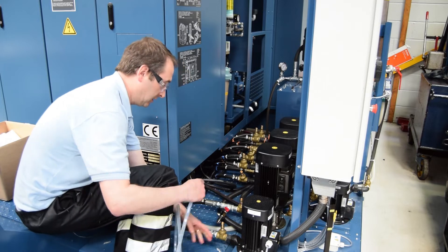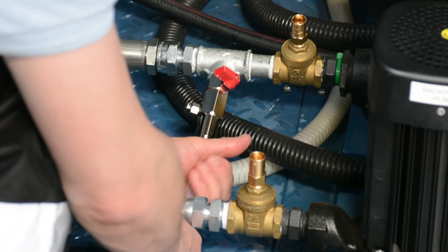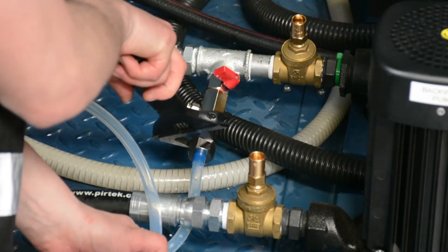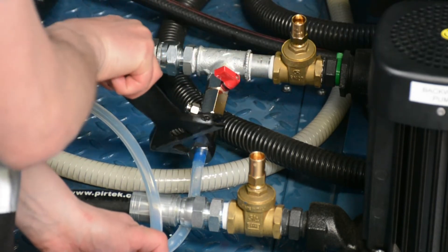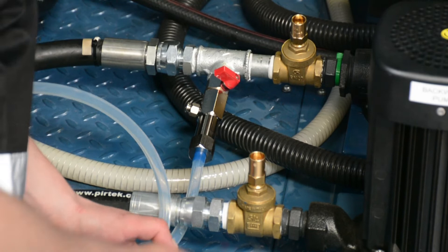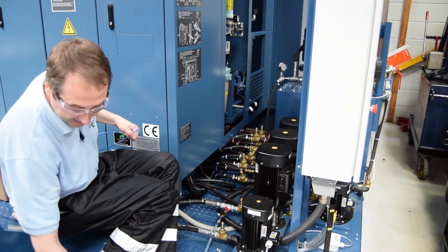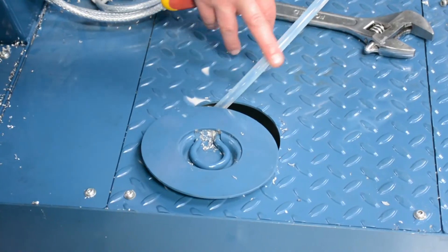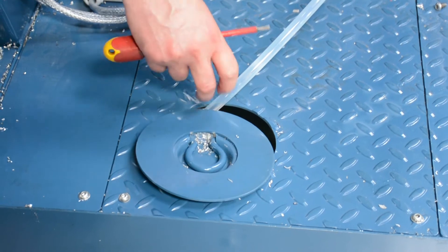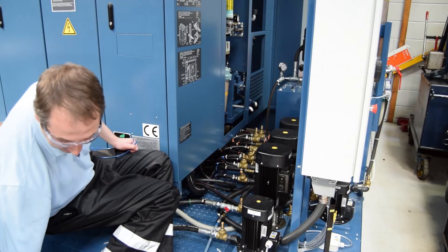We're going to tighten the compression fitting onto the end of the unit. You don't have to tighten it all the way up but I always do because you can feel a kind of stop when you reach maximum tightness. You don't need to over-tighten, like most fittings. You can feel the deadlock — that's enough, it's not going anywhere. The outlet hose: when the machine's on, coolant will always be pumping through it. This has to be secured back into the sump — cable tie it to make sure it's fixed, because if it comes out there'll be coolant everywhere.